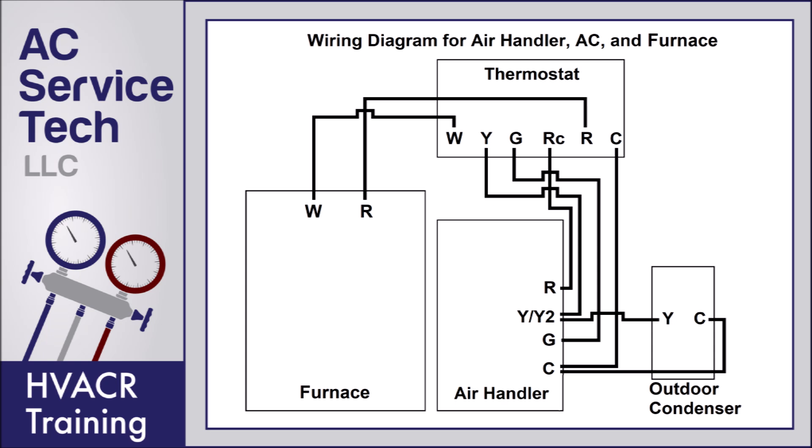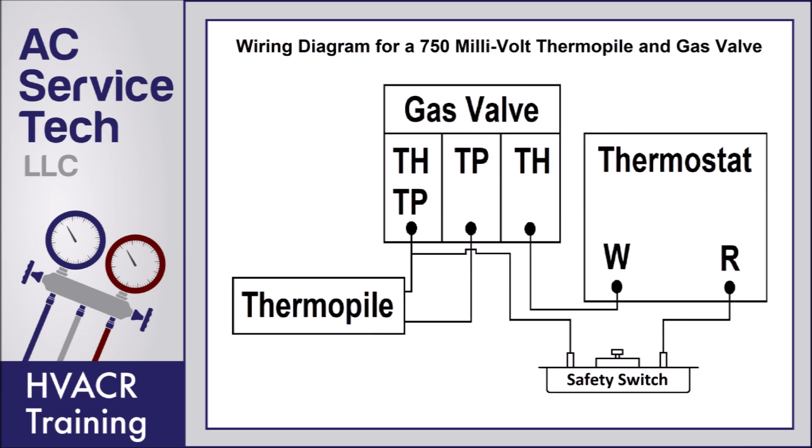Here's essentially the same wiring diagram, just using a furnace as an example instead of a boiler — you use the R and W terminals instead of the T and T terminals. Here you have a wiring diagram for a 750-millivolt thermopile, otherwise known as a power pile, along with the gas valve. This is a fairly simple setup used on a furnace that does not have a blower motor — an example would be a floor furnace.